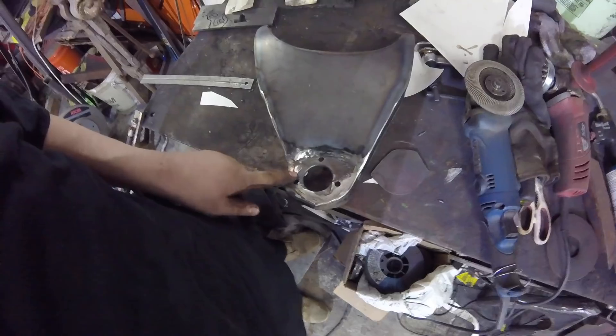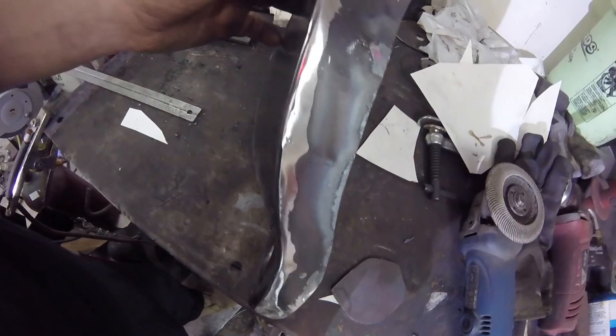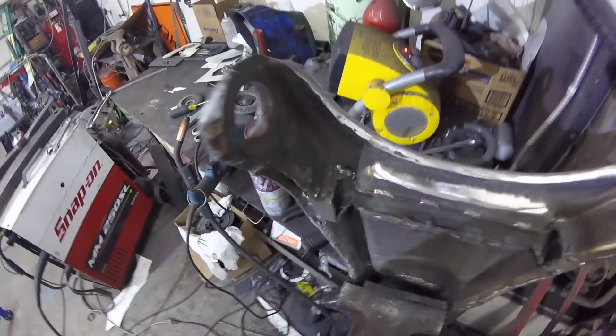Now I could spend more time getting all of this stuff perfect, and I still might a little bit more, but I'm not going to be chroming these. If you wanted to chrome plate these, you need to make sure you've got any little voids or imperfections filled in and smoothed out. Then you should metal polish these things — sand them smooth, almost get a shine to the metal before you send them out to the chromer. I ran a little bead of weld on those two seams and ground that smooth; I don't know if the weld is necessary there, but it looks a lot nicer.